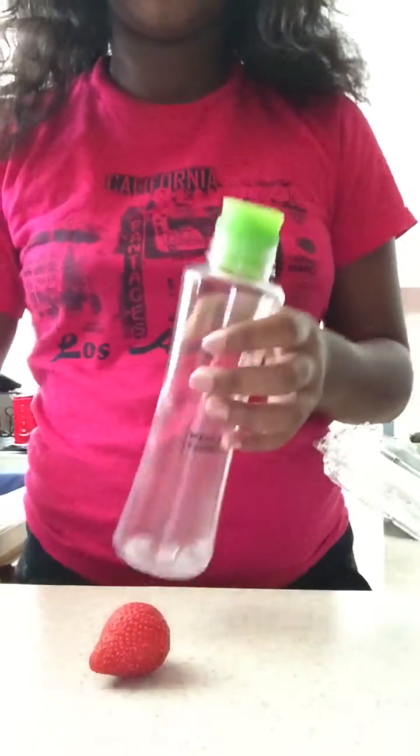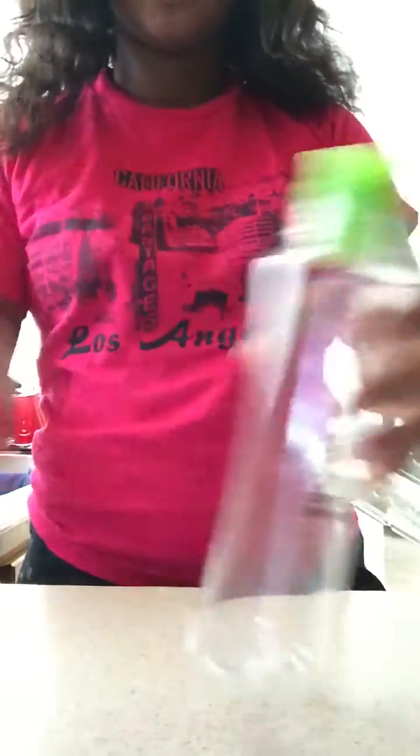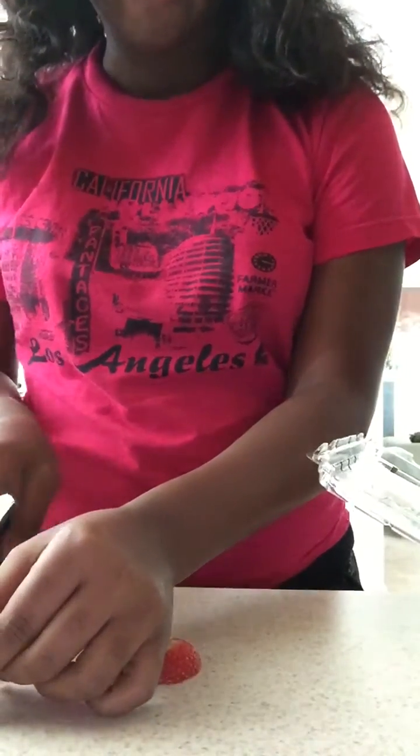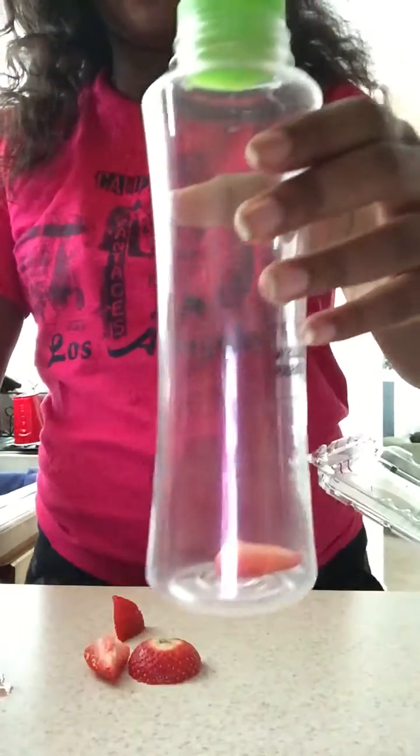I'm gonna use a fork — I mean a knife. And since this is very tiny, I can't fit that in there so I'm just gonna cut it down, then try to pop them in there and see if they fit. Oops, I just cut them a little bit more. So probably like one fourth of a strawberry is good to put in there, and I already have my first strawberry in there.